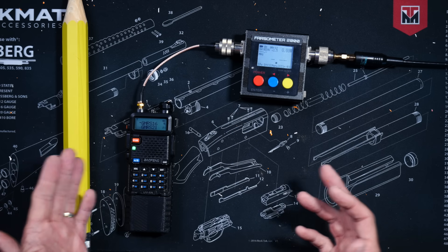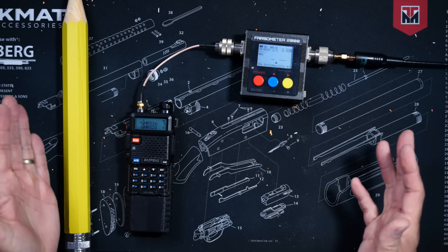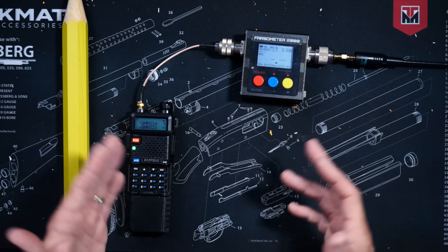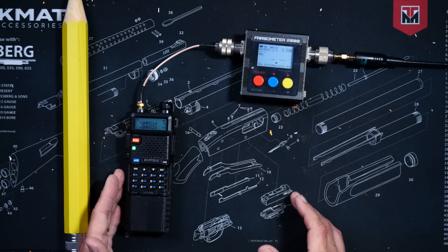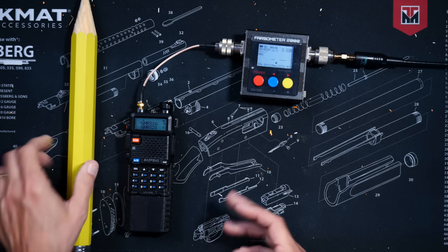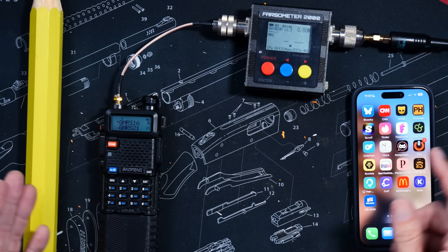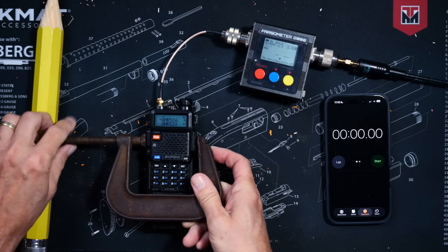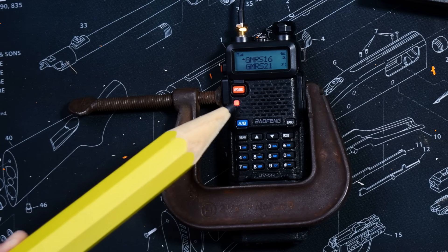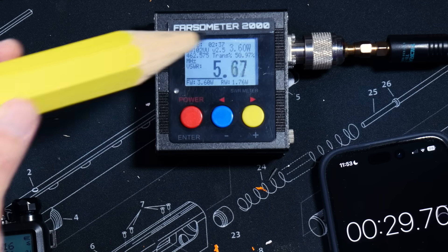What I am doing is pointing out that most of the time those online experts — even the ones that always brag about being licensed ham radio operators for decades because apparently they have nothing else in their life to be proud about — are socially decelerated idiots and should be ignored with extreme prejudice. I'll be using a timer for an accurate measure of elapsed time and a trigger device to hold the push-to-talk. The radio is now transmitting. The SWR meter is showing an SWR of 5.5 and the power output is 3.6 watts.